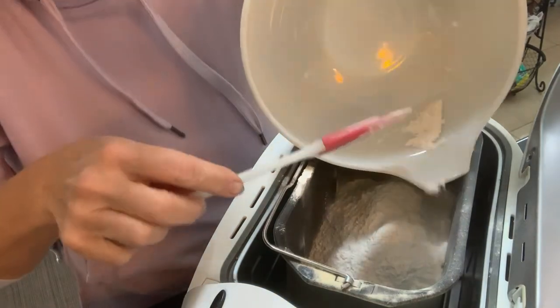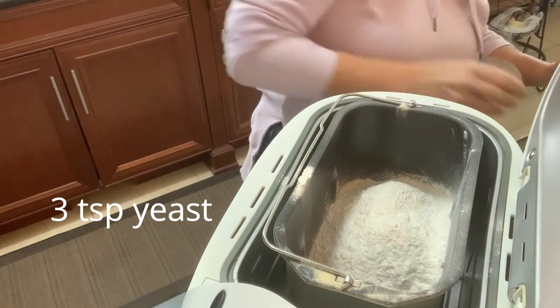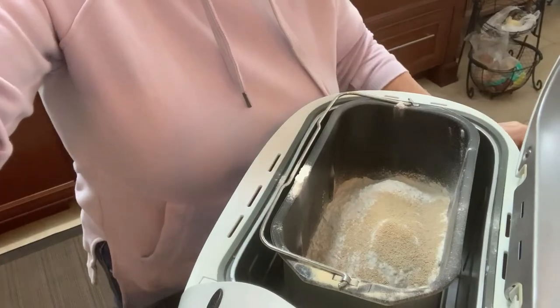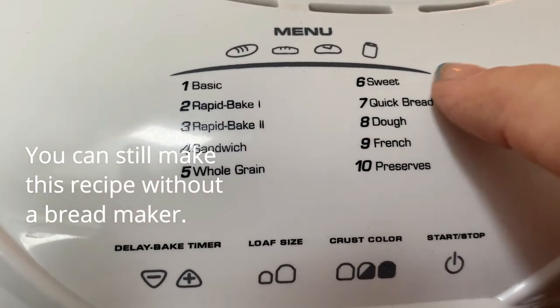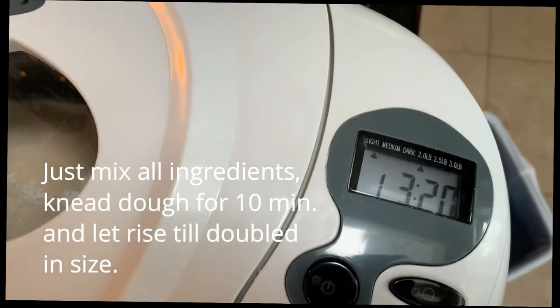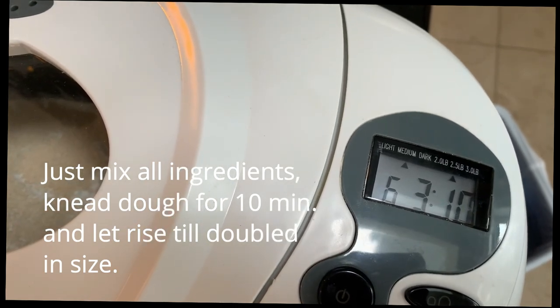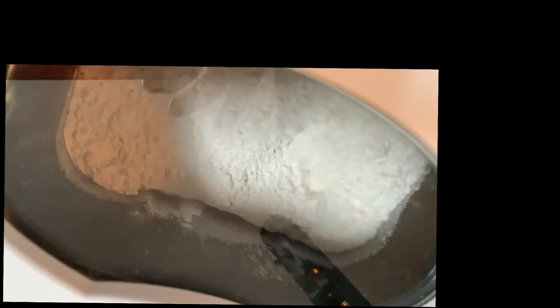Lastly you're going to add your yeast — I added three teaspoons of yeast. We're going to close it up. I did clean off the sides, and we're going to set it to the dough cycle. Number eight is the dough cycle. You push the button and it takes about 15 minutes before it actually starts to rotate. The whole cycle will be complete in about one hour and thirty minutes.